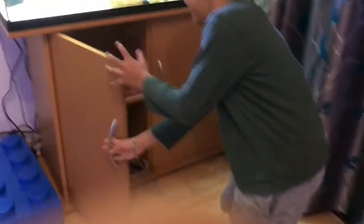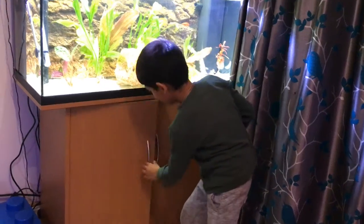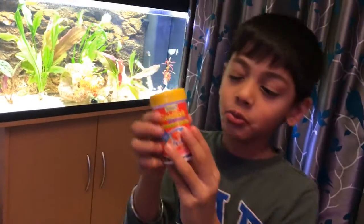The gold one is called Goldie. They just play around. Hold on guys, I'm just going to feed them. Get the food. This is what you need for a goldfish.